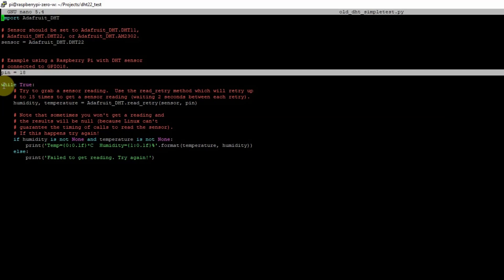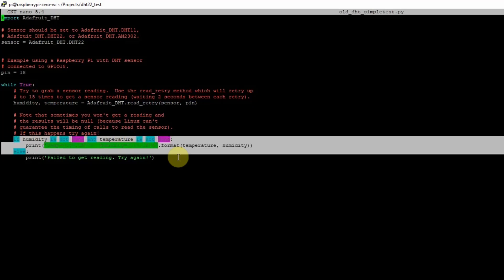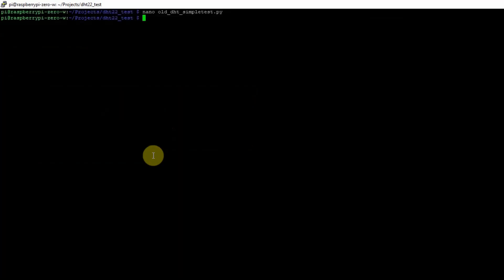After defining the pins, there is a complete loop. Checking the method being used, it calls read_and_retry, passing the sensor and the pin. The reason it uses read_and_retry is that if there's a failure, it will wait for two seconds before trying to read the DHT22 sensor again. After the values are retrieved, it just prints the temperature and the humidity. That's really how easy it is to read your DHT22 sensor using the Adafruit library and the Python programming language.